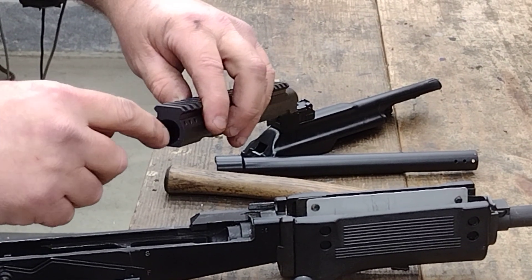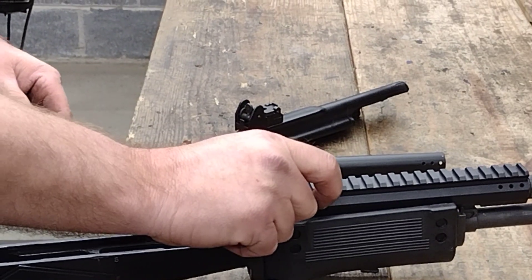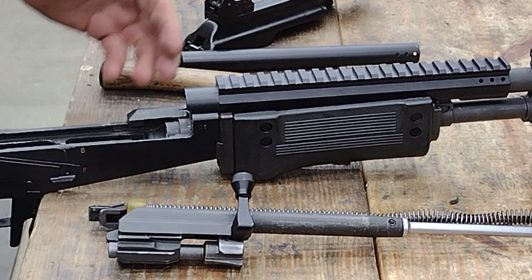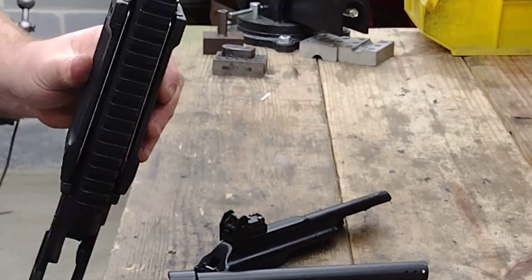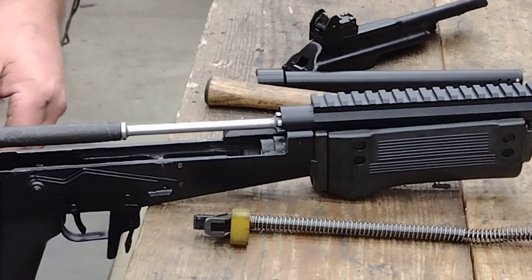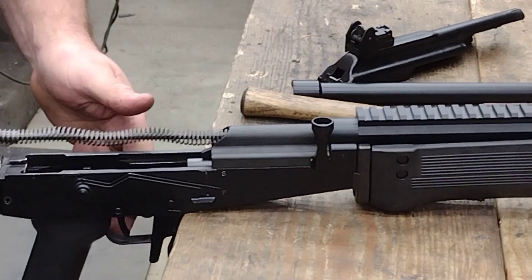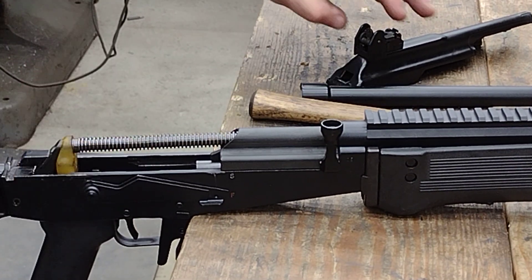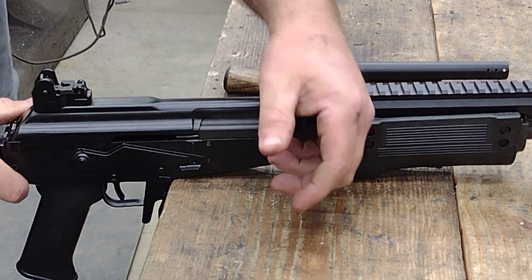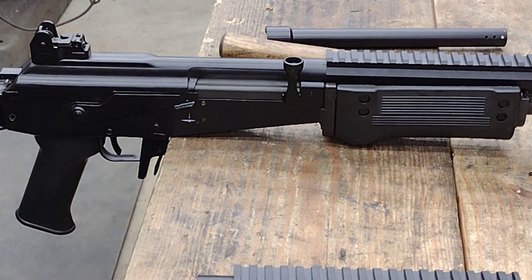We didn't want to go the spring route, so instead we took this to minimum clearance on several new gas blocks. See how that just locks in — just like that. That's what we were shooting for and that's what we ended up with. Now the disclaimer: because of wear and misalignment on US barrels, you may or may not have to fit one of these.